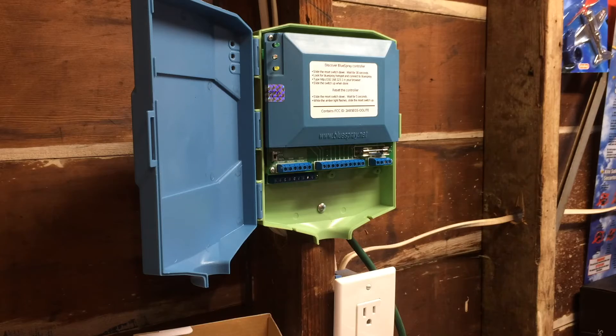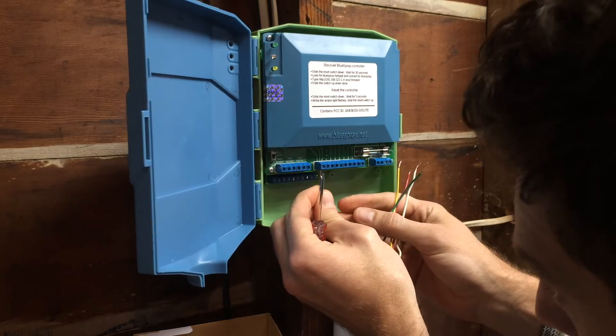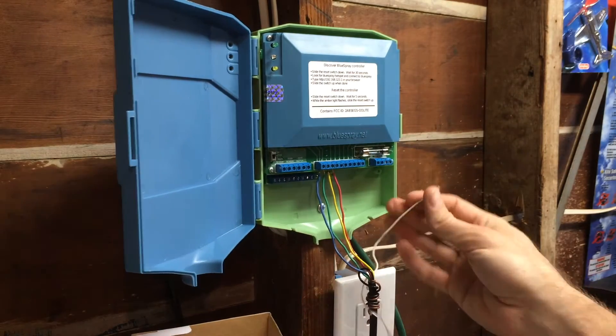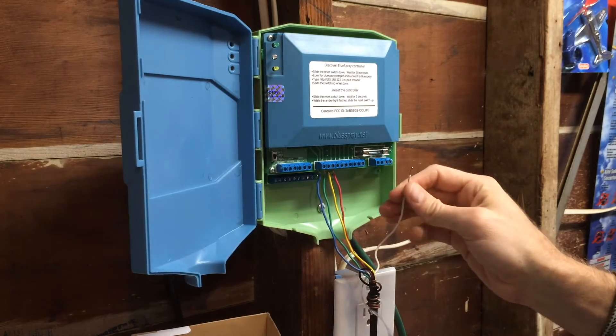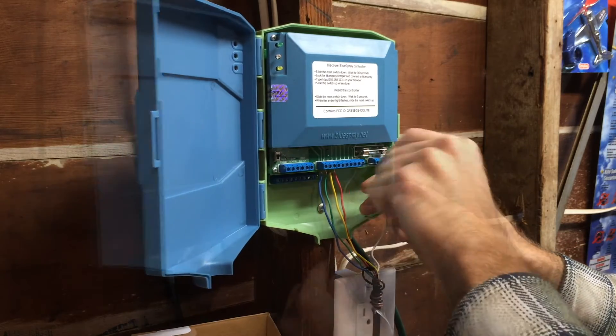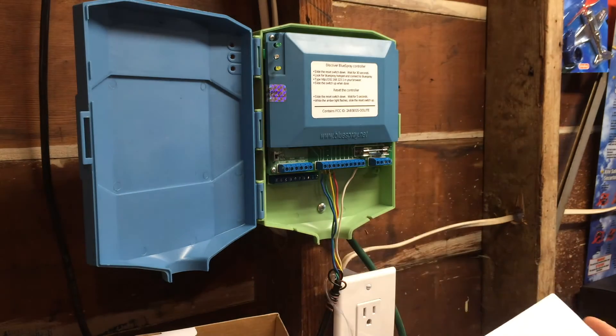My wires are blue, green, yellow, red for the different zones, so let's put them in here and see what happens. Now we have the white wire which is the common wire, and that goes right into COM. The zones are hooked up — let's check the instruction manual to see what's next.